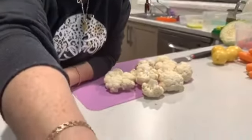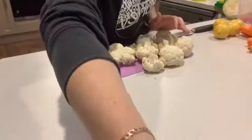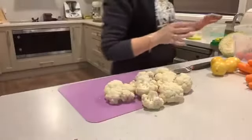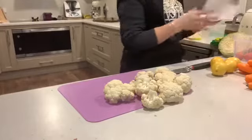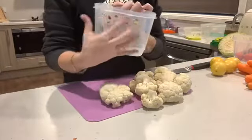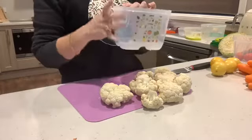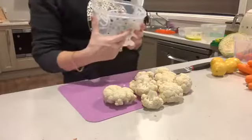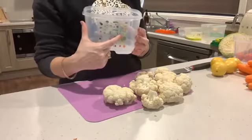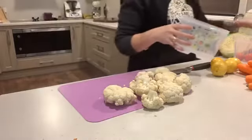I have just cut up my cauliflower and I'm going to check which section of the Vent Smarts it goes in, and see if anything else breathes the same as the cauliflower. Cauliflower, pumpkin, and cabbage all do, so we can put them all into the same container — we don't need a whole heap of separate containers.